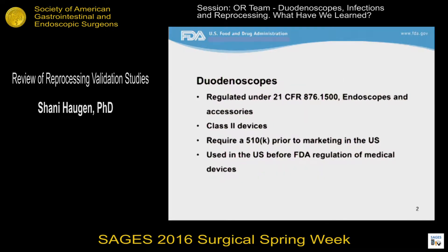FDA regulates duodenoscopes under a regulation for all GI scopes and urological scopes. This is under 21 CFR 876.1500. Duodenoscopes are class II devices, meaning that they require pre-market notifications to FDA, otherwise known as a 510(k), prior to marketing those devices in the U.S., and they have a long history of use in the U.S., even before FDA regulation of medical devices in 1976.